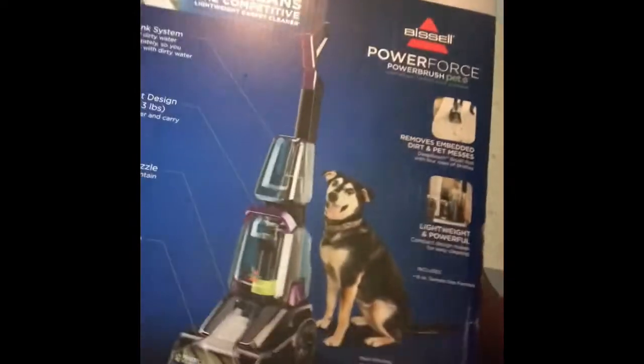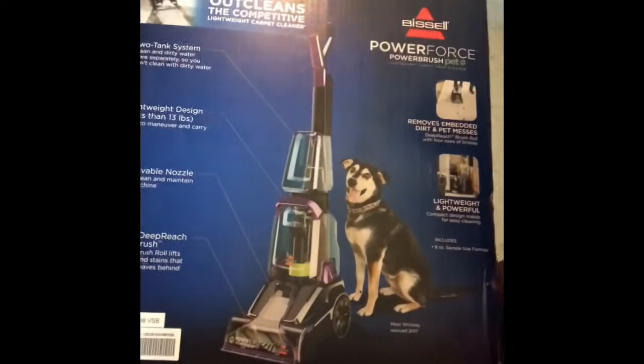Y'all about to take a look at what this rug is doing. Stay tuned. So y'all, how far we got with vacuum cleaning — we done assembled it and everything. We got a Bicep Power Force Cleaner, y'all. That's what it look like.